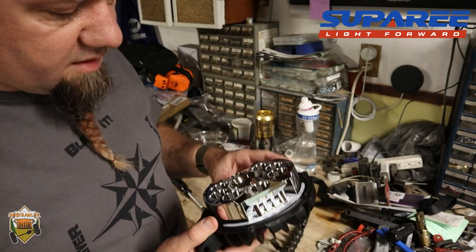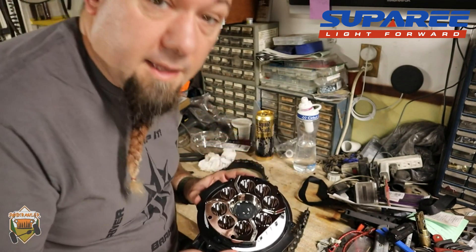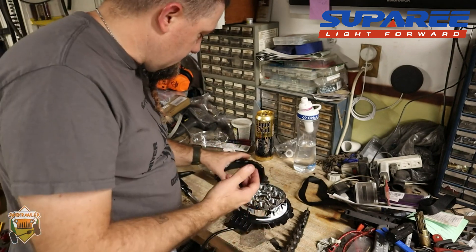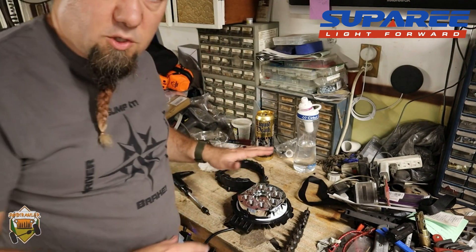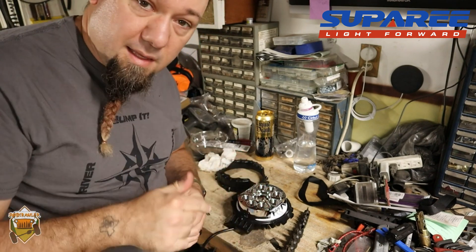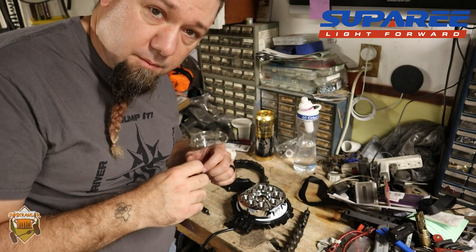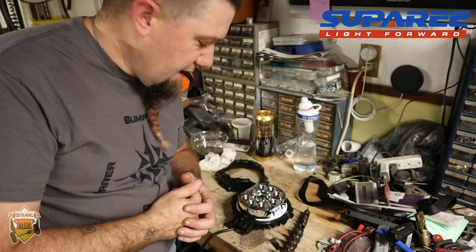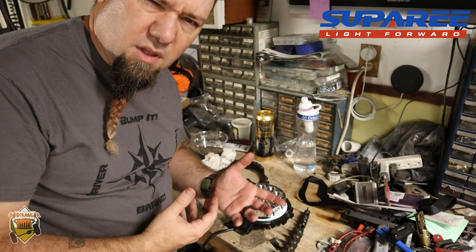Are they waterproof? Well, are they IP67 up to a meter? I didn't dunk it a full meter but I did have it submerged for quite a while. I'm going to say yes, it is. Thank you Suparee for actually providing a product that meets the spec you say it meets. I'm not going to put this back together right away because I want to make sure the housing is completely dry first. I hope you've enjoyed the video — link in the description if you want to buy a set. I'll also put a link to the IP rating system. I can't wait to get these mounted on the LJ and really give them a good test.